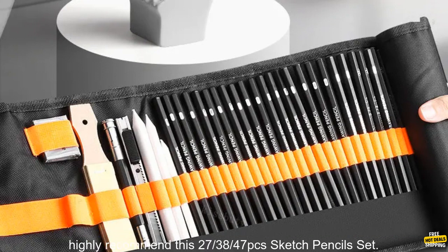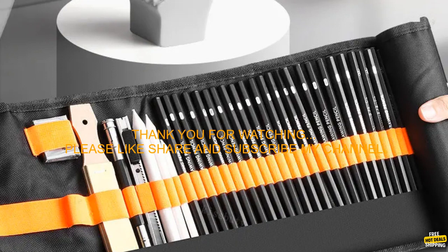If you're looking for a comprehensive set of sketching pencils, I highly recommend this 27, 38, 47 PCs Sketch Pencils Set.